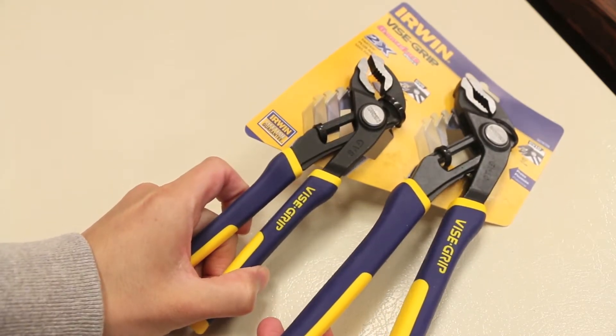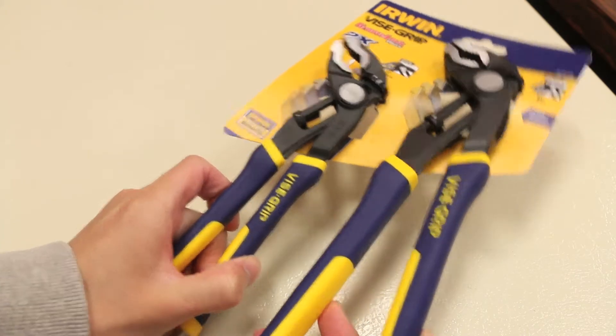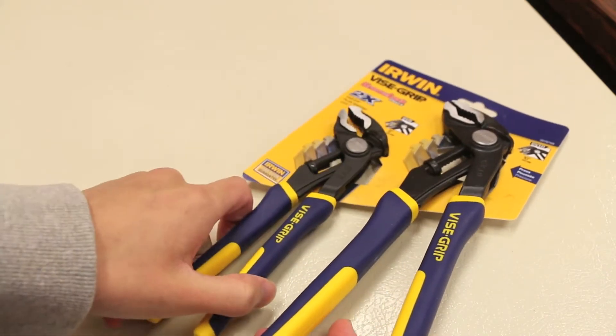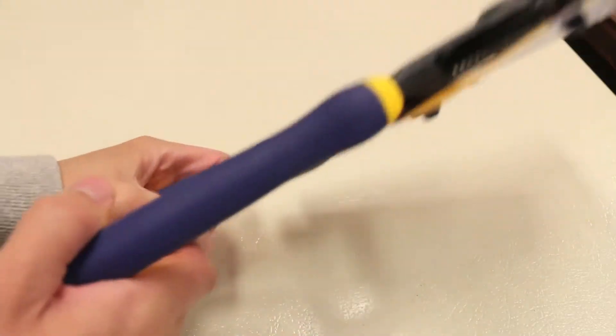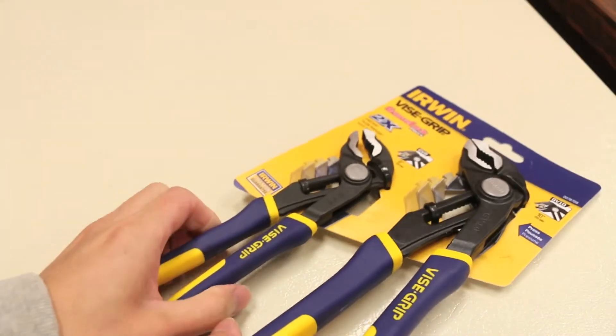I was deciding between these and the DeWalt ones, and the DeWalt ones don't seem to be as good quality — when I compare them, the material or the metal they use seems to be thinner. So that's why I picked these ones up, and Irwin's a pretty good name brand as well.